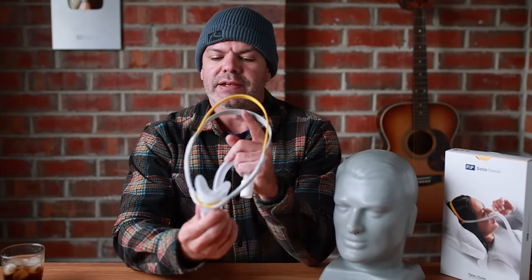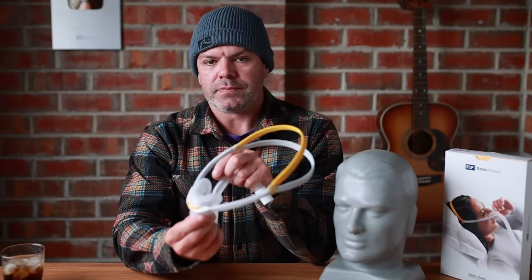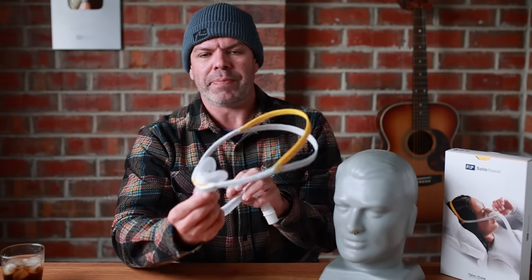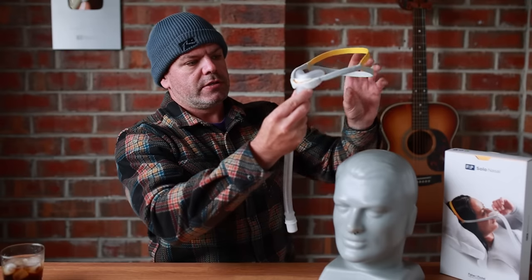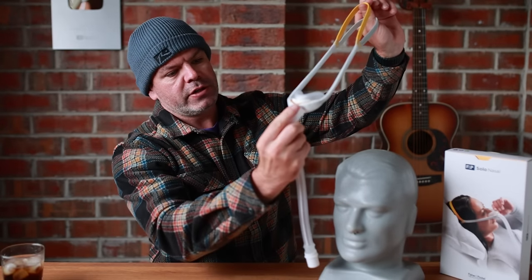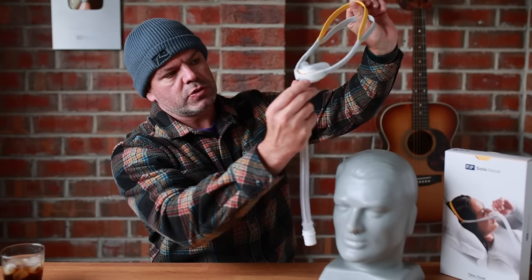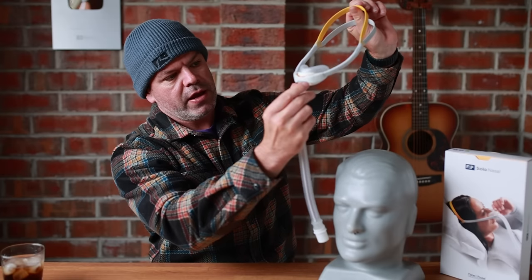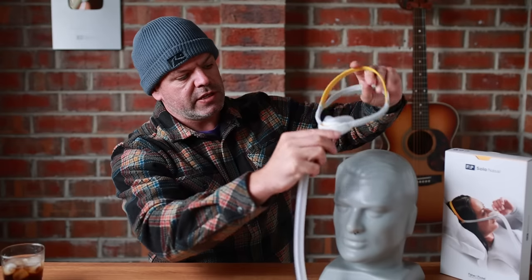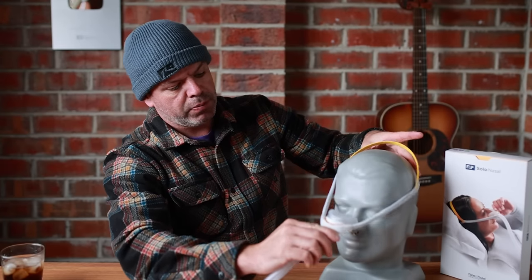Let me try and explain exactly what's going on. I used an analogy — it's like a soft closing drawer — but that's a terrible analogy. It's more like a seatbelt in some respects. So when you pull it like this, if I let go of the tension, you can see it's sort of elastic, sort of like that. That's pretty normal.